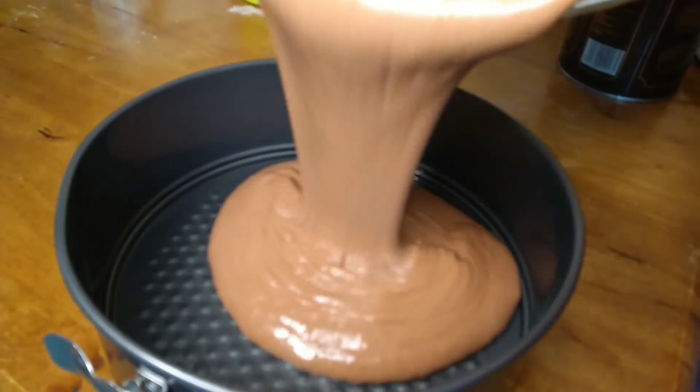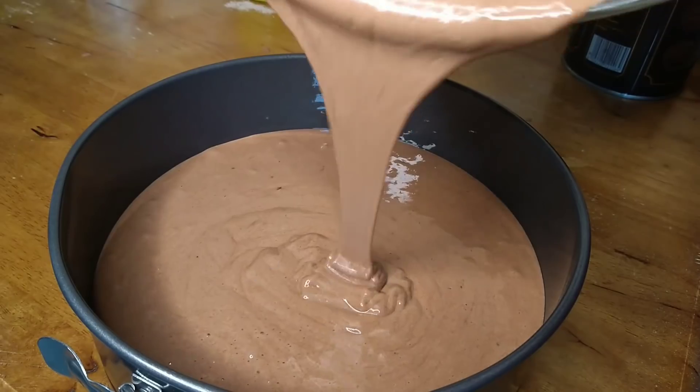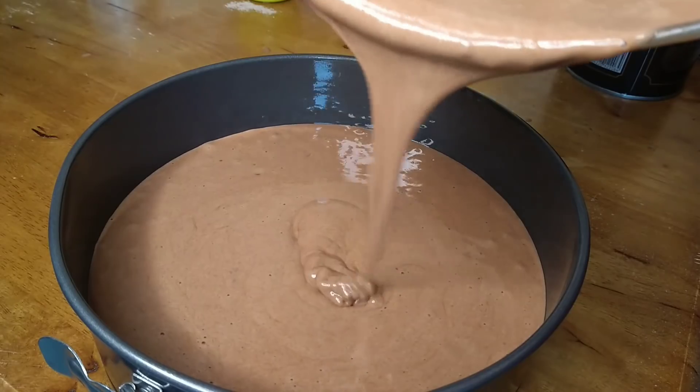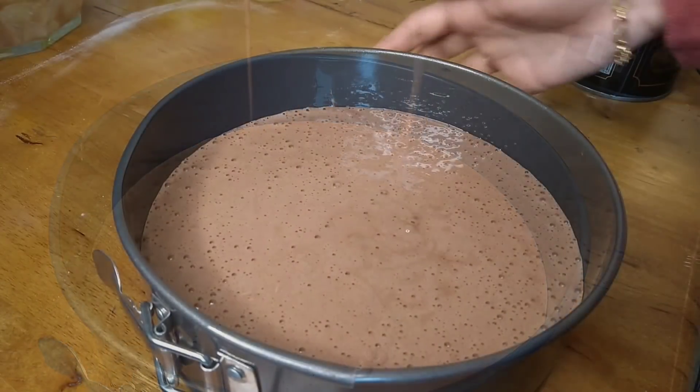I have to put the batter into a 10-inch cake tin and spread it out a little. Put butter paper on top and it will bake nicely.